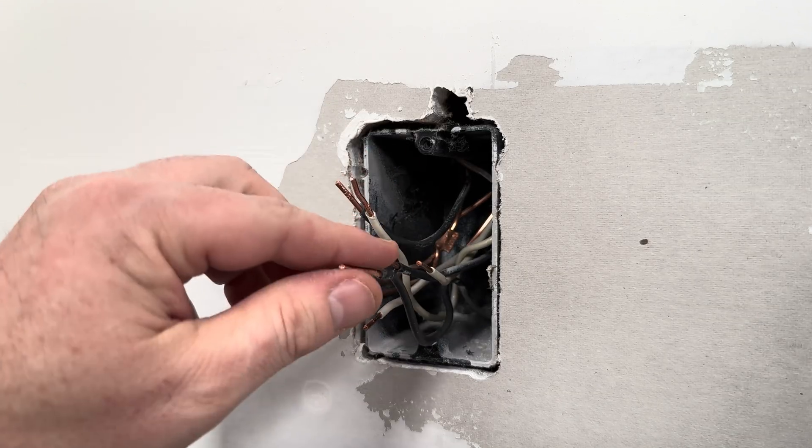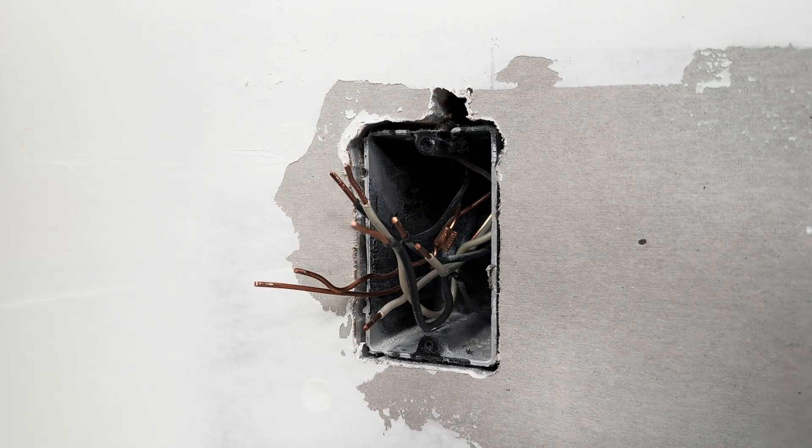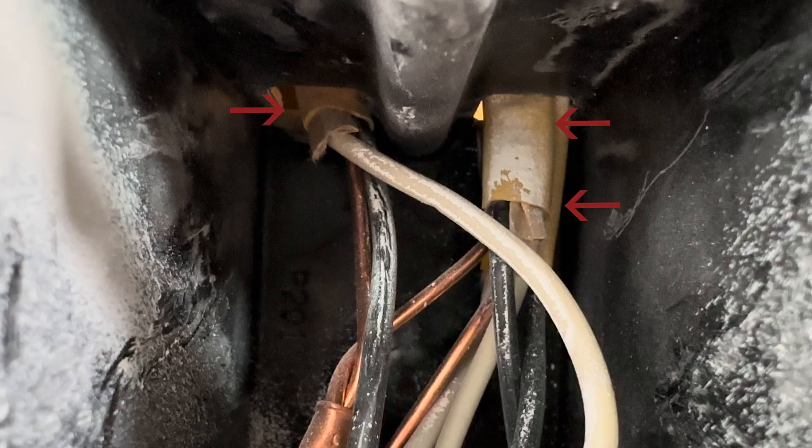It's safe to touch, so now I need to figure out which one of these wires brings in electricity from the circuit breaker. In the back of the outlet box, I'm going to find yellow cables that bring in the individual wires.